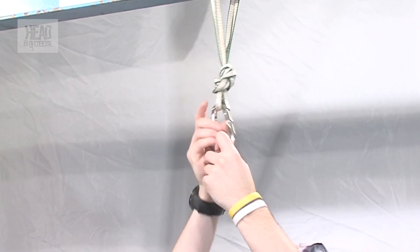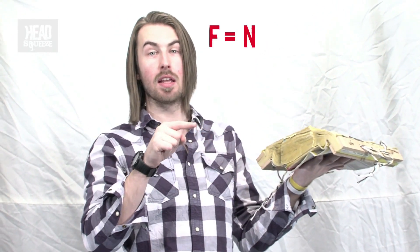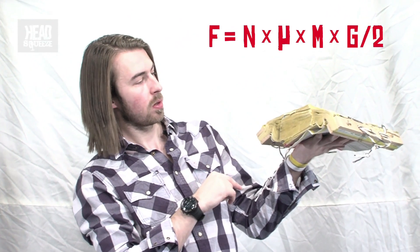The frictional force that can be put through this phone book is actually demonstrated by an equation: F equals N times Mu times M times G over 2. But mostly the frictional force that can go through this depends on the team that actually made it, so we're not quite sure how that's going to go. I believe in the science. I believe in the friction. So I have scientific faith in these phone books.